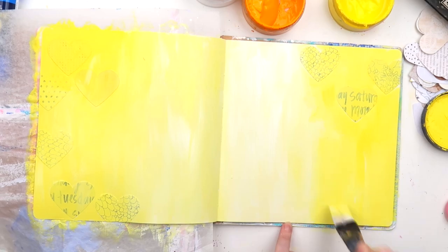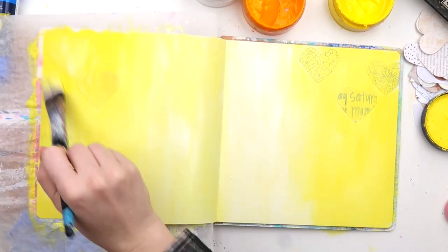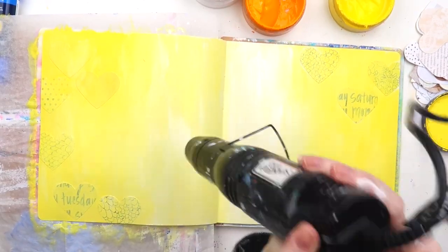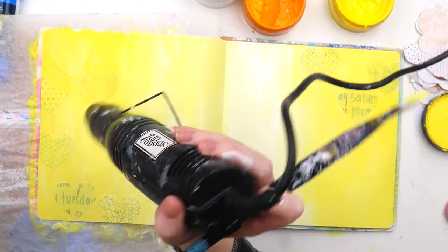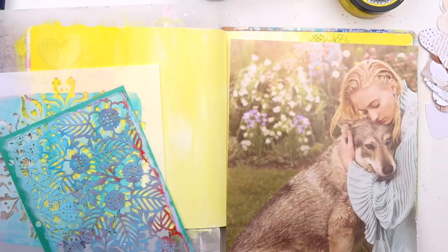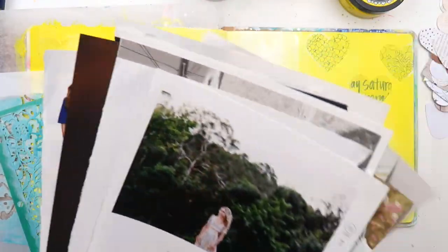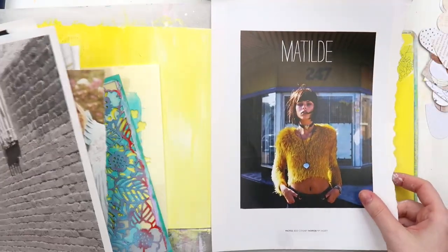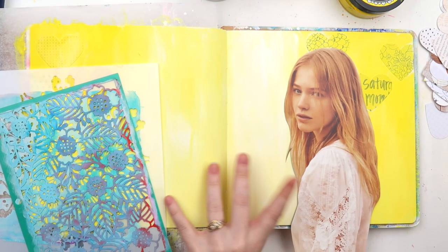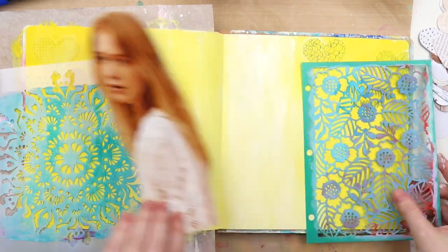Technically I didn't need to gesso this page because I'm adding acrylic paint, which doesn't soak in like watercolour or acrylic inks do. I didn't really know what I was doing when I started — I just knew I wanted something bright and cheery. The day I filmed this it was pouring outside, which is why everything looks shadowy even with my lights on full. A nice sunshiny yellow page seemed like a good way to brighten things up.